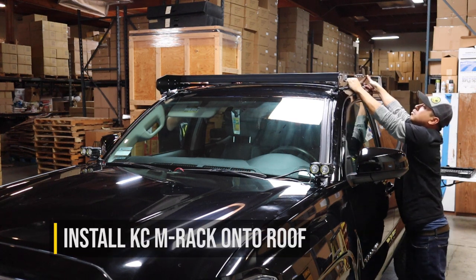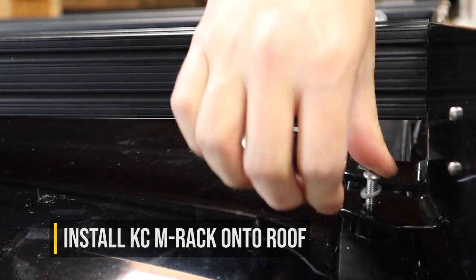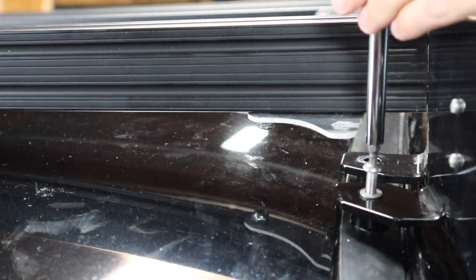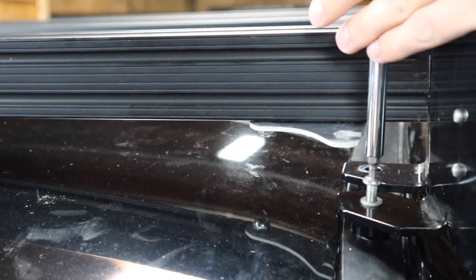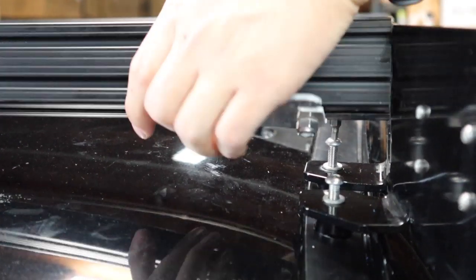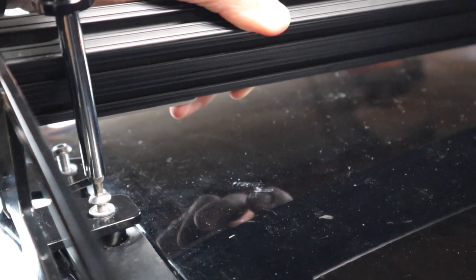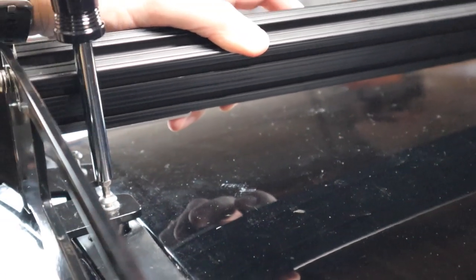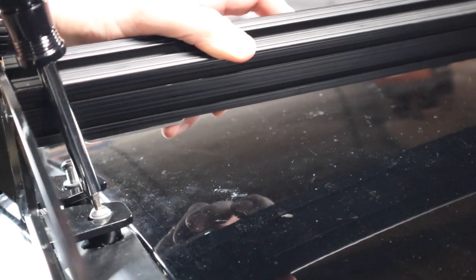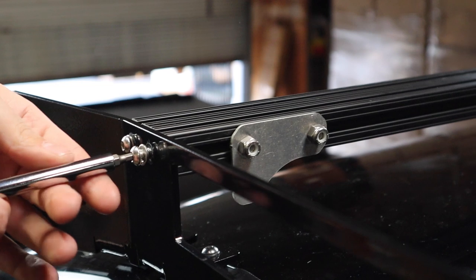Now it's finally time to place your KC M Rack onto the roof and bolt everything down. If you're not using a regular Allen wrench and are using a driver, some of the crossbars will need to be loosened and swiveled out of the way to make room for the longer driver. Because this was a prototype version used for filming, you'll notice a few differences from the final production version — most notably, the final version has a matte black powder coat finish rather than the gloss black you see here.